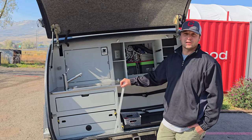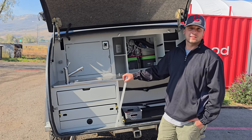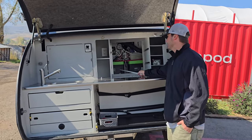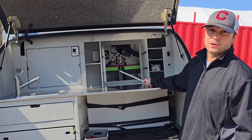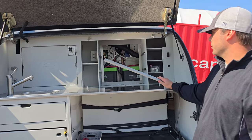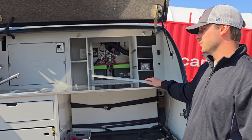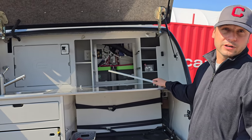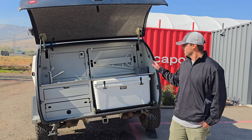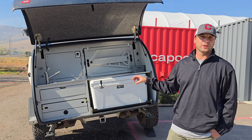That concludes the winterization for the plumbing system on the Topo 2. The next thing to take into consideration is going to be the batteries. These lithium-ion batteries we do not want them getting too cold or undercharging. So what we're going to do is either remove the batteries from the trailer and place them in a temperature controlled environment, and or attach a trickle charger to them for the duration of winter. With the battery and the plumbing now taken care of, your trailer is ready for winter storage.